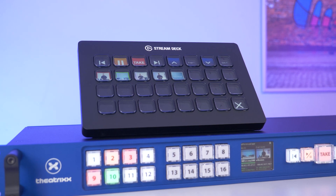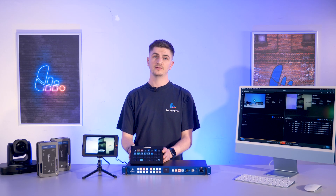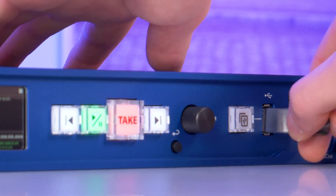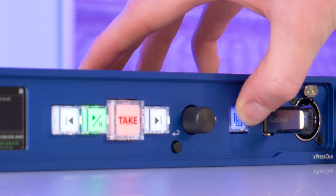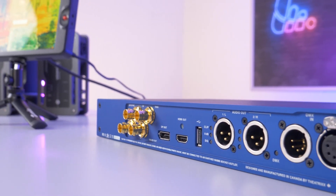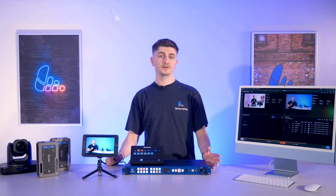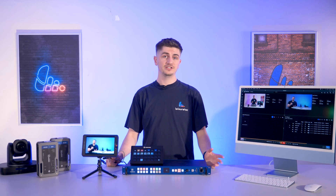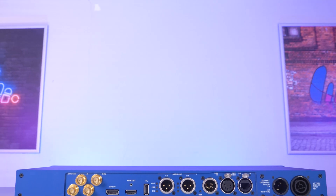We've got native stream deck integration and control — that's a really cool feature that I can't wait to show you later. We've got the unique instant copy button, aka the panic button, to quickly extract media files from a USB stick. And probably the most underrated feature of all, you've got all of your professional connections — something you definitely don't get on a laptop, meaning you can go from using a little HDMI adapter to this.